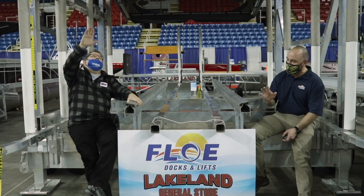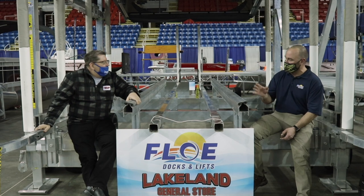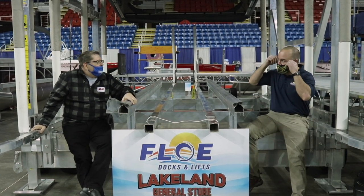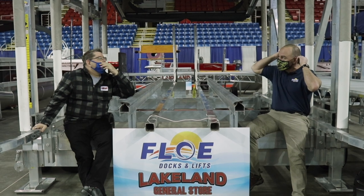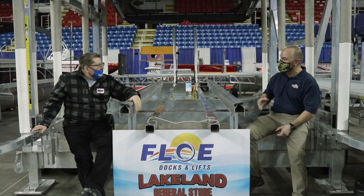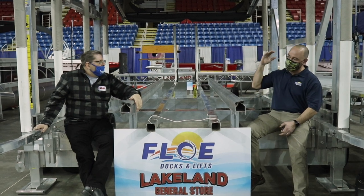What's really unique about Flow — Flow does a lot of things really well. When you look at a Flow lift, everything's going to be high end. The aluminum, all the extrusions, the cables are stainless, all your hardware, your pulleys — everything's going to be top level.